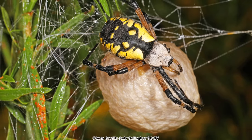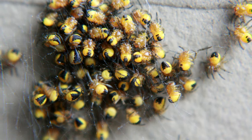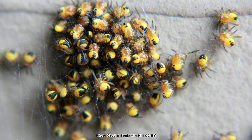After mating, the female yellow garden spider may make up to four large brown egg sacs that she will hang on the web. In more temperate locations, the eggs will often hatch in the fall, but the young will stay in the egg sac until spring, when they emerge as super cute little spiderlings.